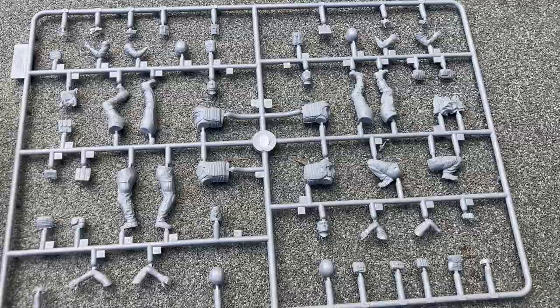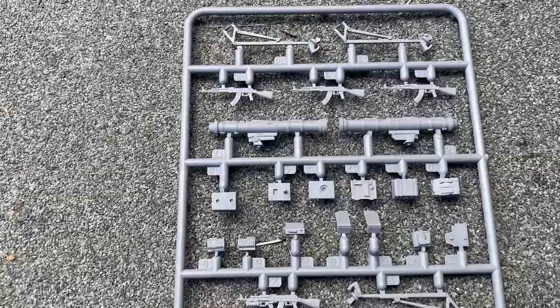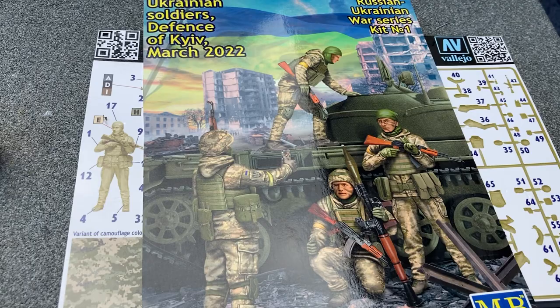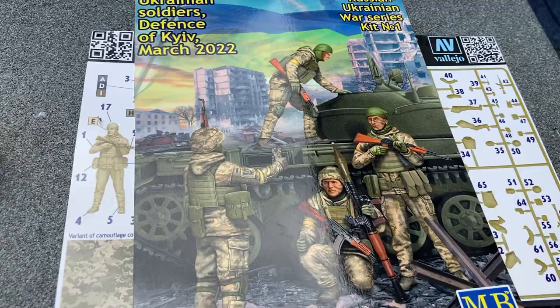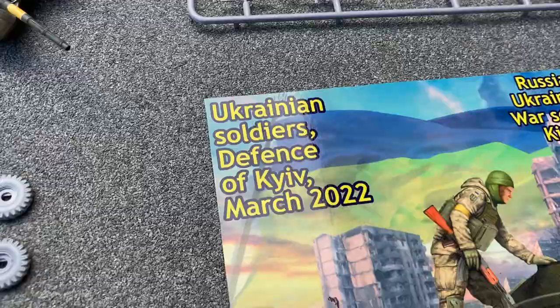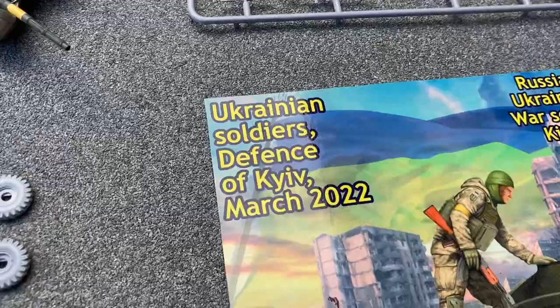Parts for the figures and also for the weapons themselves. Another kit that's come out recently: Defenders of Kyiv. These are the instructions, and again very, very nicely moulded, very crisp. Hopefully they will build up to look as good as this illustration.